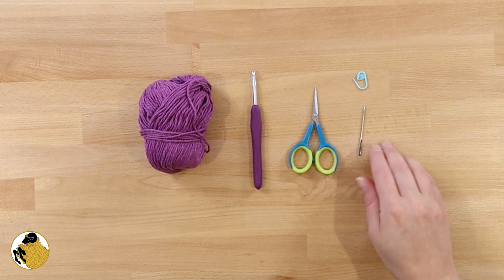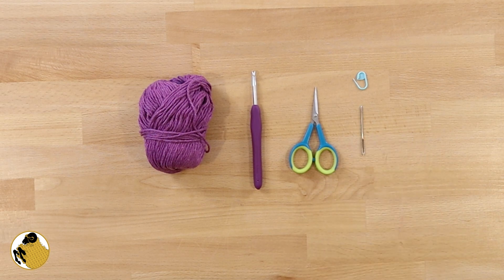Alrighty, let's get started. Here's everything you're going to need to make these cotton coasters: cotton yarn, a five millimeter crochet hook, scissors, a darning needle, and especially if you're new to crochet, I recommend a stitch marker.